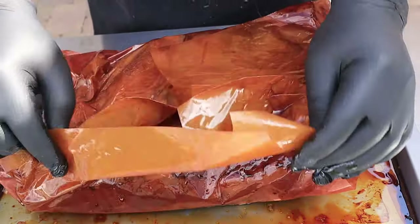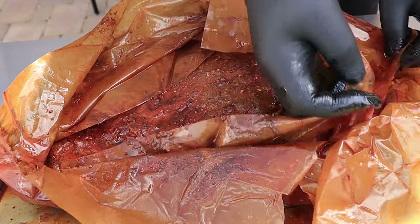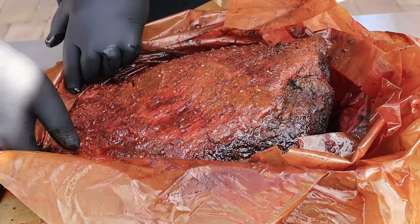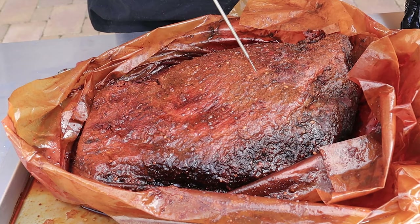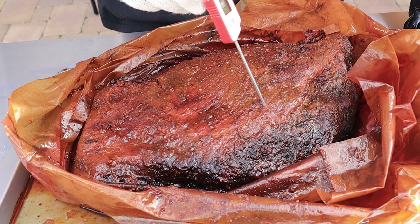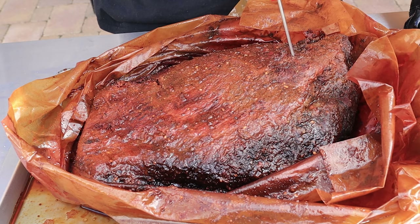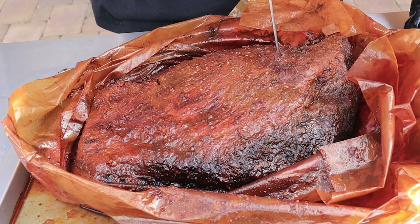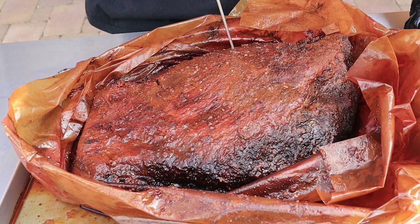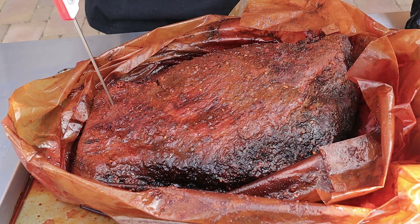A lot of juice — this paper is absolutely soaked. Let me get this off. Okay — let me just probe it in a couple of places. Yeah, that's going through. That's like putting the probe in a jar of peanut butter. There's a little bit more pull right there — you can see a little more pull here.